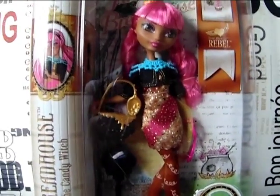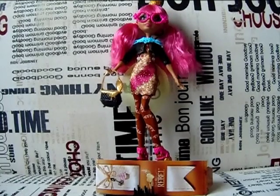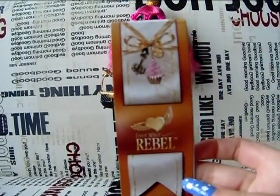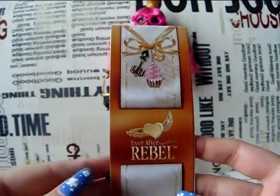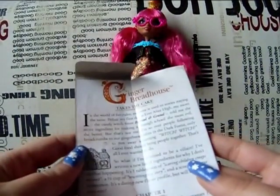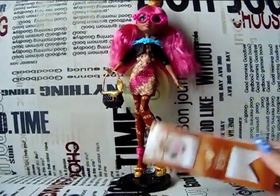So I will now unbox her and show you her little details up close. Be right back! Ok, so I am back with my Gingerbread House doll review. First I will show you what she comes with. She comes with her bookmark diary — it says rebel on it, and there is a little cupcake symbol there. If you want to read her diary, you can probably find it online on Wikipedia or somewhere, as there is a good chance you can read it online.